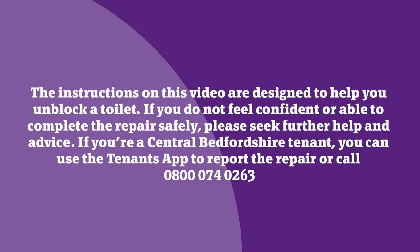The instructions on this video are designed to help you unblock a toilet. If you do not feel confident or able to complete the repair safely, please seek further help and advice. If you're a Central Bedfordshire tenant, you can use the Tenants app to report the repair or call 0800 074 0263.